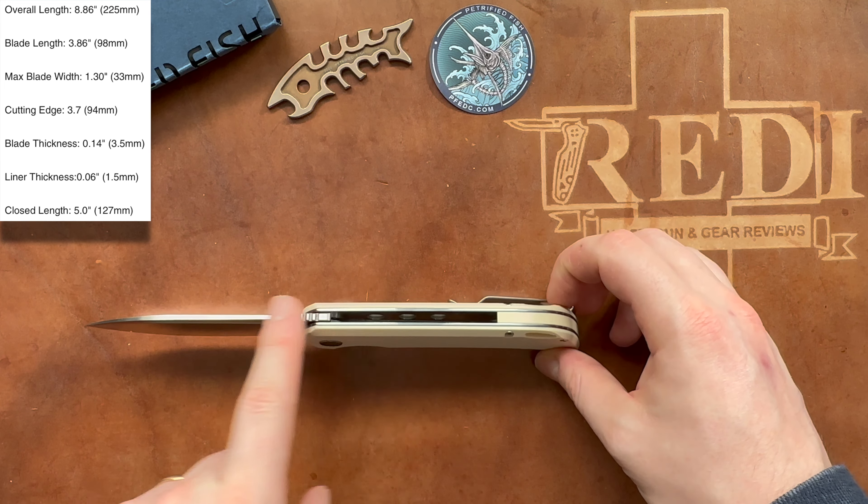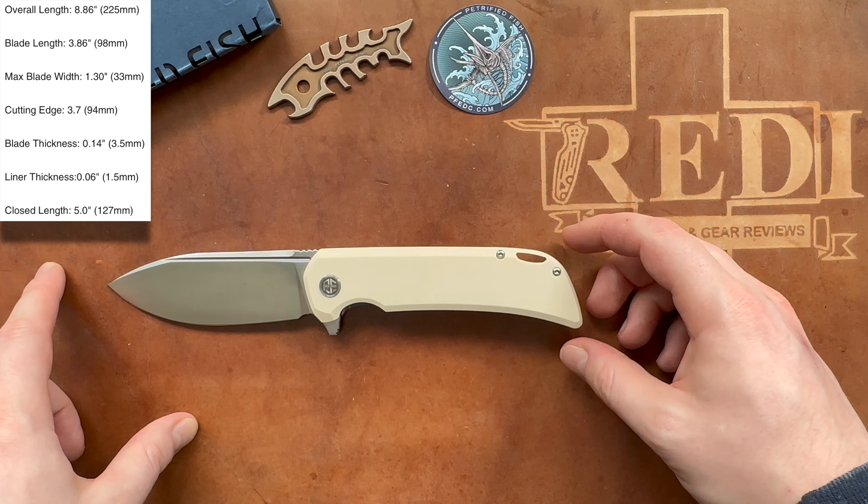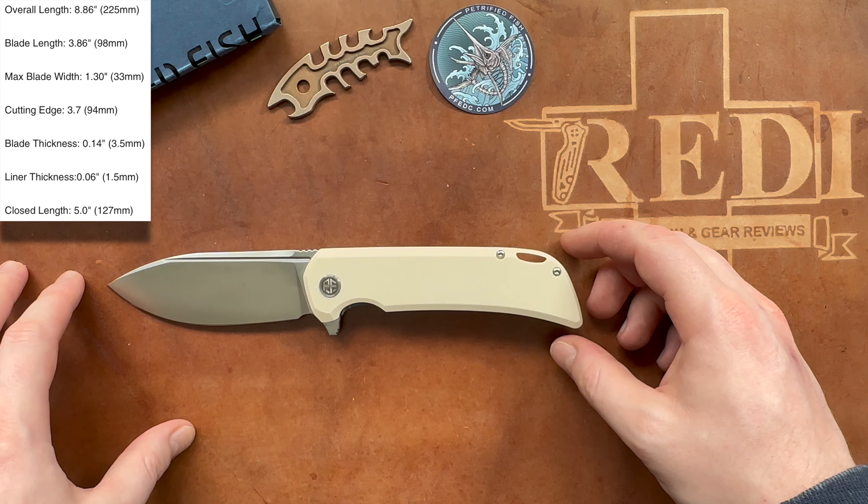Unfortunately, the clip uses button-head screws — these should ideally be countersunk. It actually carries quite nicely and deep in the pocket even for such a large knife. Other versions available include green and brown micarta, as well as a black stonewash or black wash finish on the blade. I believe this is the only version available in G10, and both sides feature nicely done medium-traction G10.